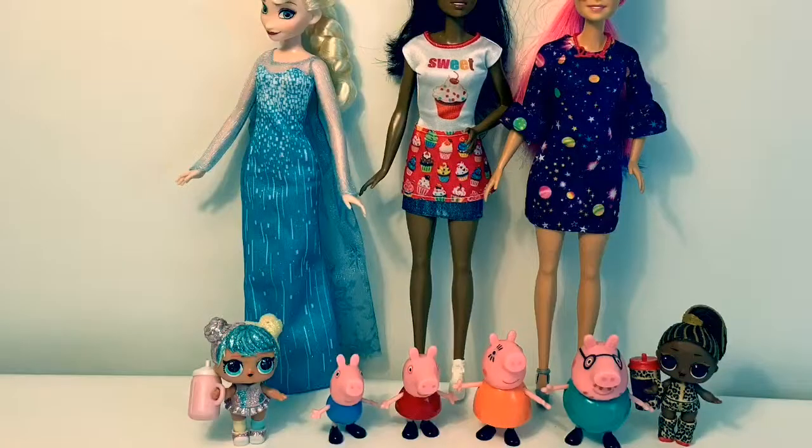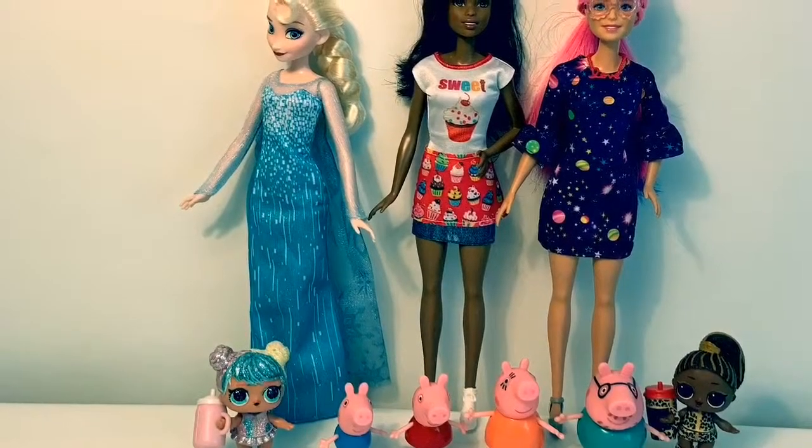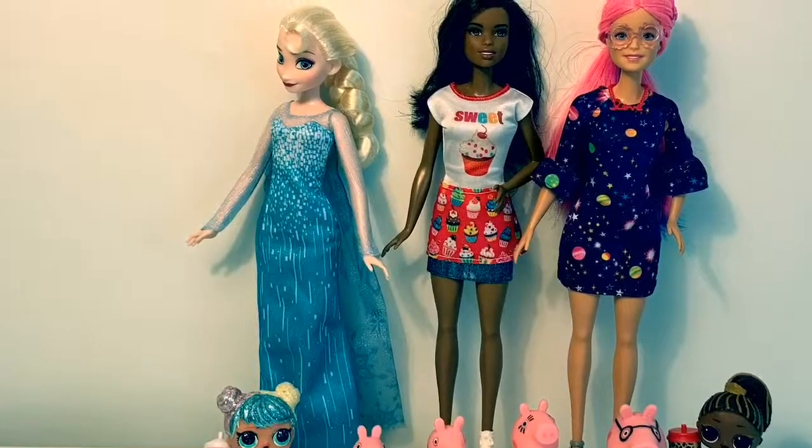Thank you for coming to Fun Toys Mundo. Become a friend and click subscribe and keep watching for more videos in English y Español. Adios amigos!